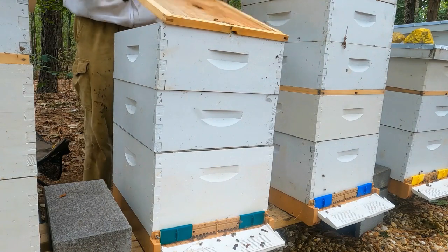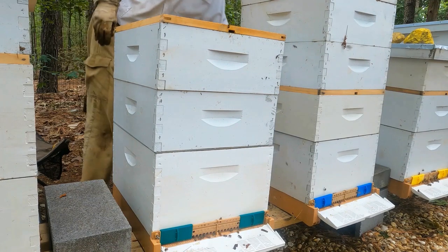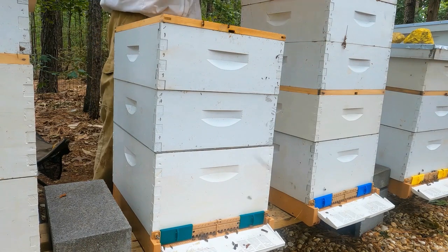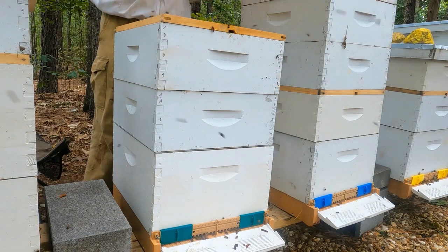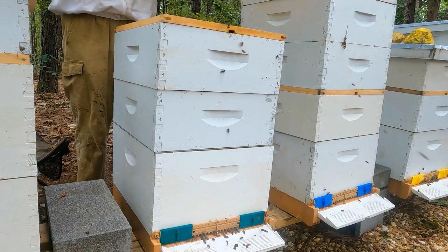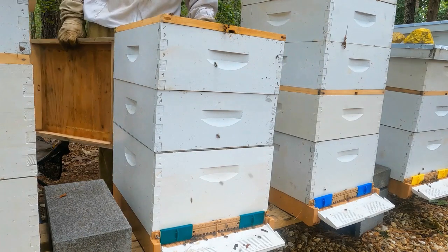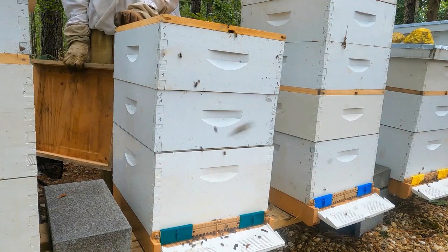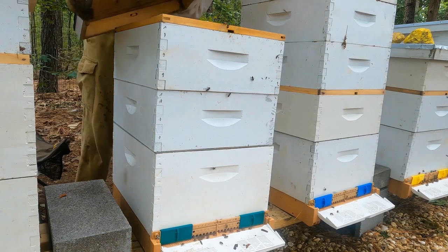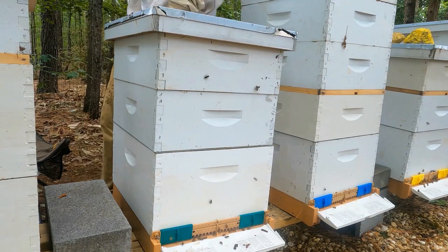You guys probably notice I'm doing a lot of time-lapse videos as of the past few videos — comment below if you do like that. I know some beekeepers like to constantly talk, and sometimes I just like to keep you guys updated and if I have something worth showing, I'll show you. It's just very time-consuming to not only record the videos but edit them after. Sometimes just doing a quick time-lapse to give you guys summaries is easier than showing you all inside the hives.